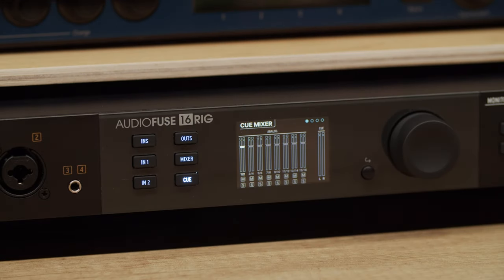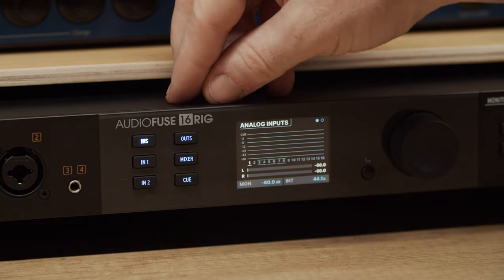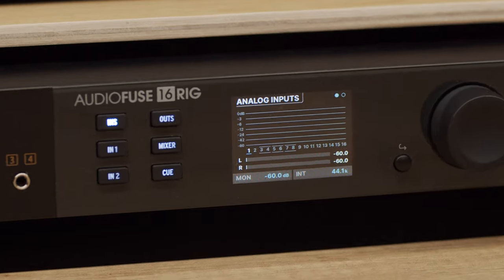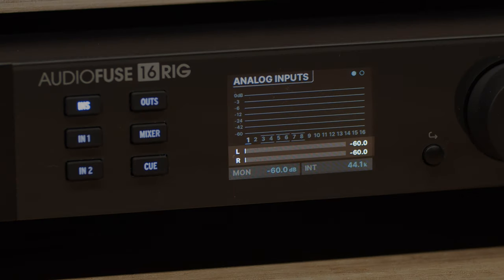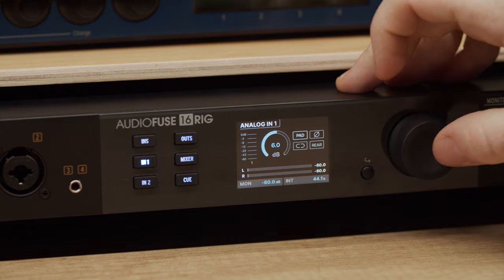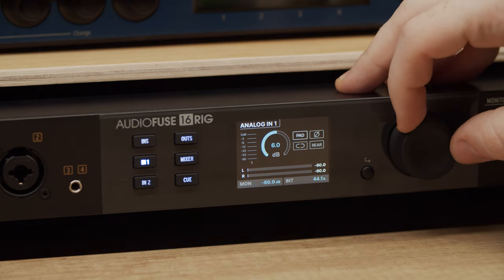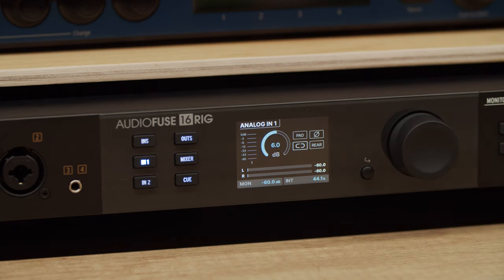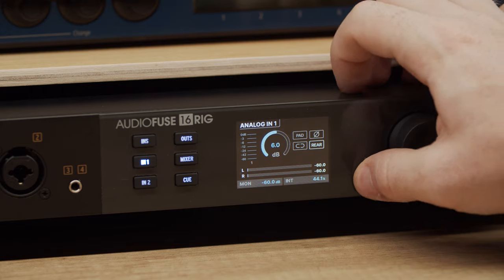The INS button takes you to the overview of all the inputs where you can see your levels and select individual channels for further changes. At the bottom of this page, you'll find the main output volume meter that shows the signal going to your studio monitors, the output loudness level as set by the monitor knob, as well as your clock source and sample rate. Select any channel with the encoder and click to access it. You can then control the input gain, use the pad function, invert the phase and link or unlink two inputs together into a stereo pair.